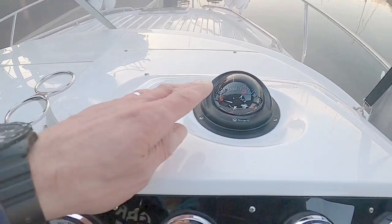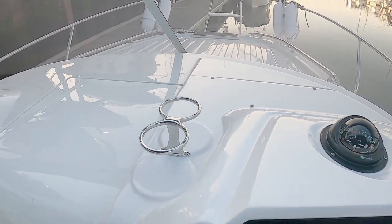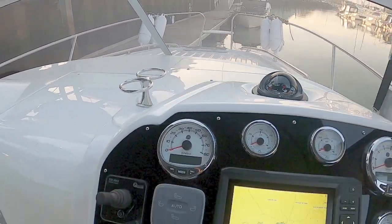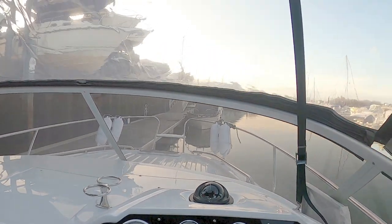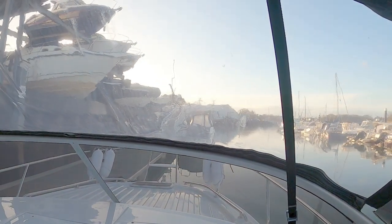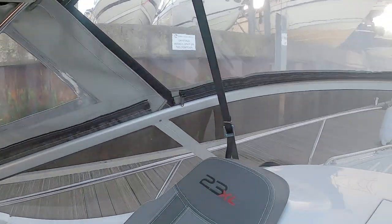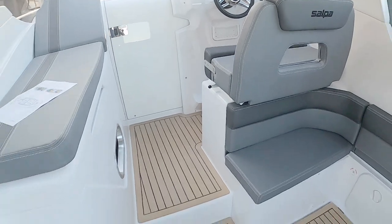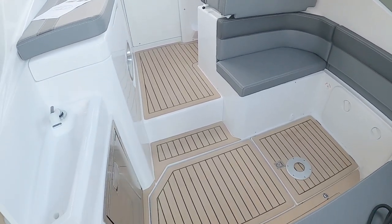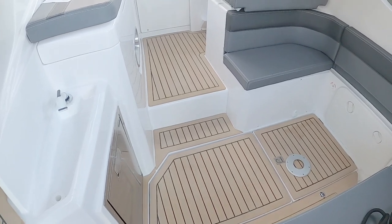There's a conventional compass and a double cup holder, which is always good. The most impressive thing is the visibility forward — you've got a really decent screen line. When the weather's not so good, the cover and canopy protect you. And the entire deck area is teak; I'll confirm whether it's real or synthetic teak.